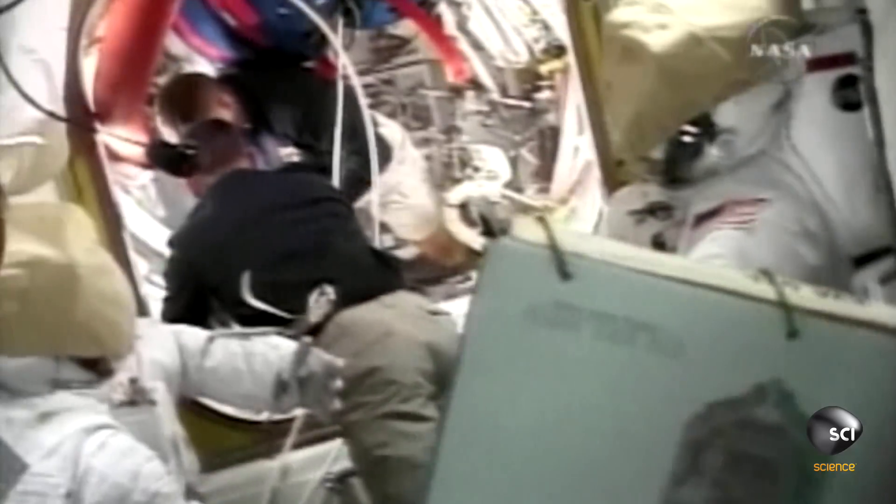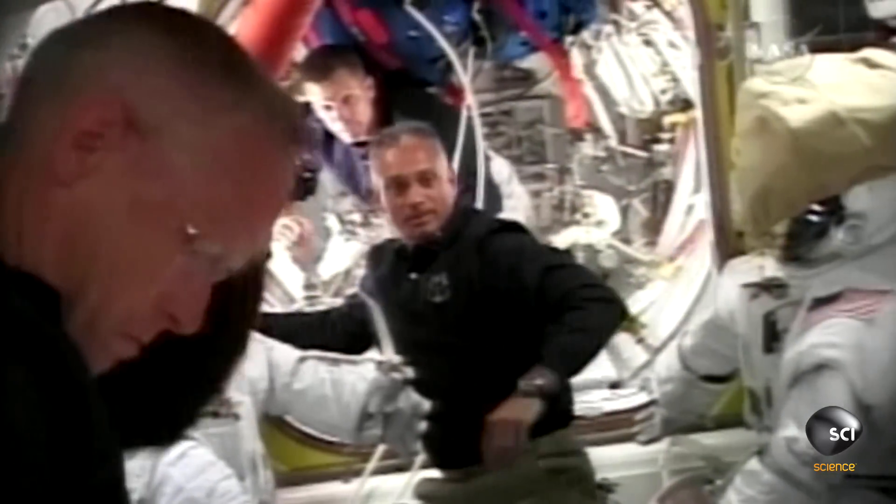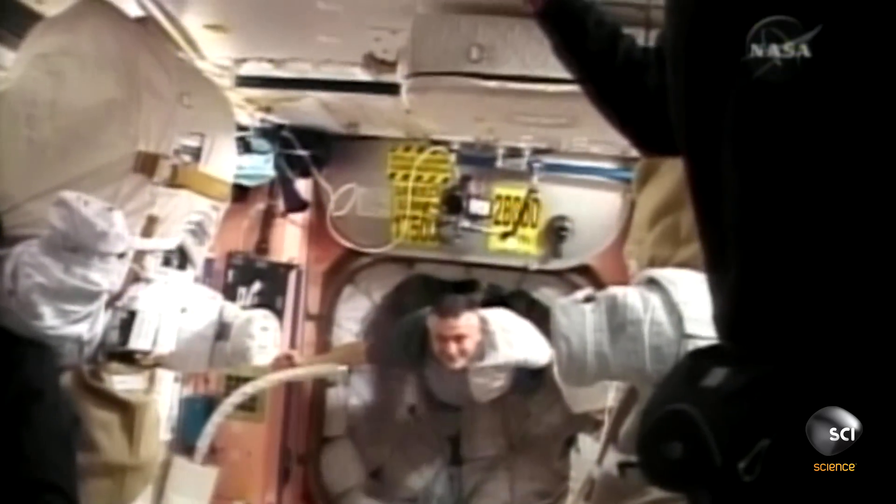This would be my first spacewalk — I was a rookie on 117. Doing a spacewalk, for all practical purposes, is similar to doing a reverse scuba dive. You go from a very high pressure inside the pressurized compartment, 14.7 PSI, to the vacuum of space, which is 0 PSI.